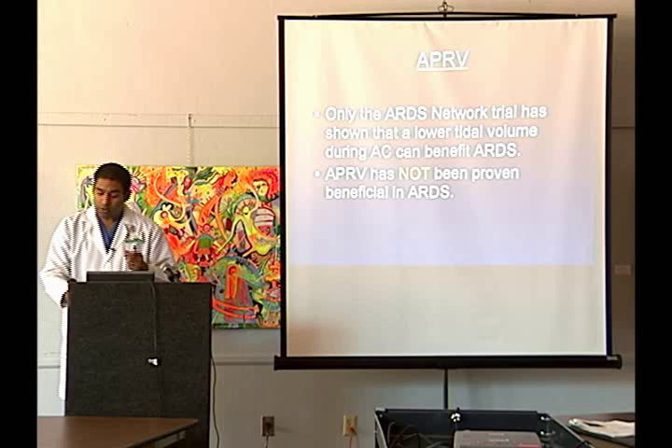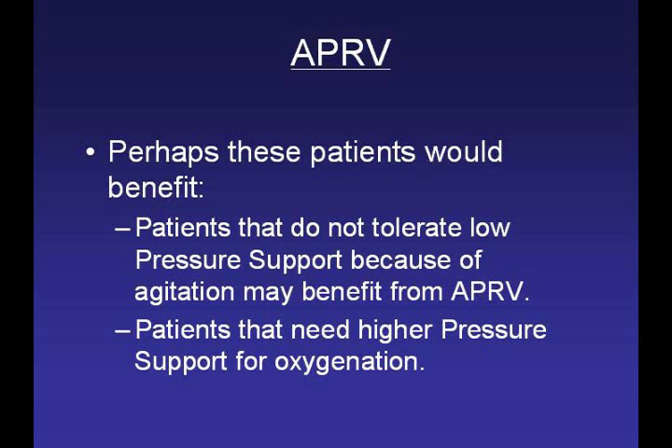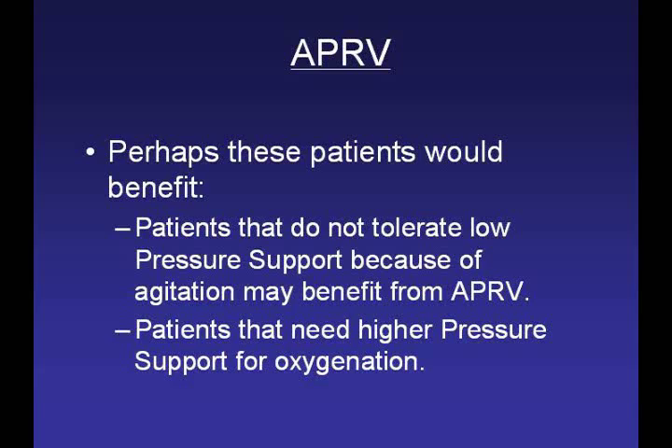The question therefore is whether certain patients would benefit from APRV — maybe not ARDS patients, but others. Patients who do not tolerate low pressure support because of agitation may benefit from APRV. Maybe giving these patients a little sedation and a little more pressure support through APRV so they can breathe on their own with higher pressures will help. Or patients who need higher pressure support for oxygenation: if a patient sats well on assist control but desats at pressure support of 5, we put it up to 10 and they do well but look uncomfortable — why not try APRV at a P-high of 20 for four seconds and a P-low of one, let them breathe on their own, and maybe that'll help them.